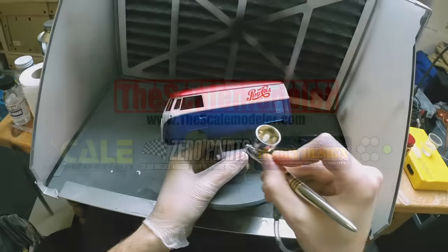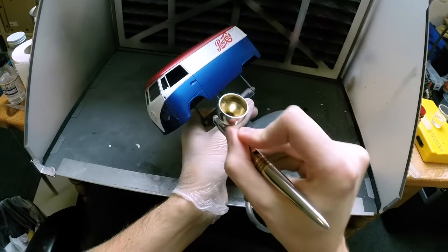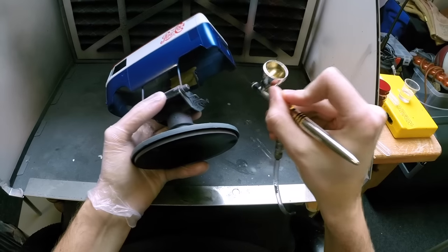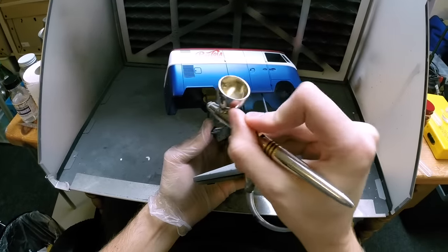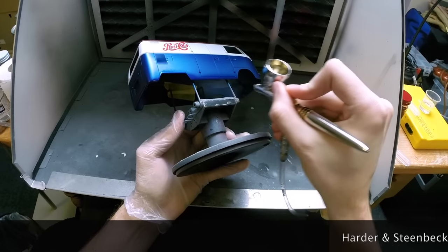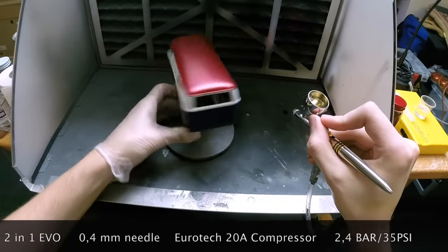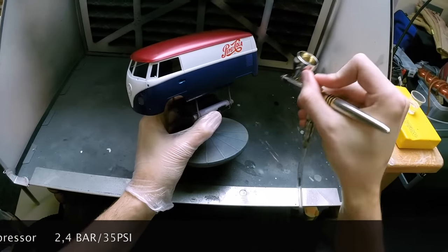Last time applying the decals, I let those dry for a good 24 hours and even heated them up with a hairdryer before moving on to clear coating. As usual, doing the hard-to-reach, easy-to-forget spots first, then gradually going up on the body towards the roof. I'm spraying with my Harder and Steenbeck two-in-one Evolution, a 0.4 millimeter needle, and a Eurotech 20A air compressor set at 2.4 bar or 35 PSI.